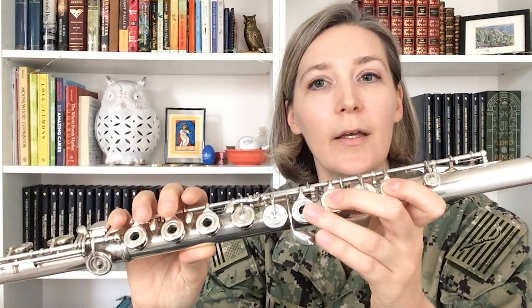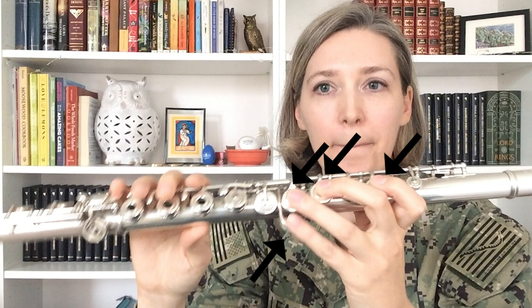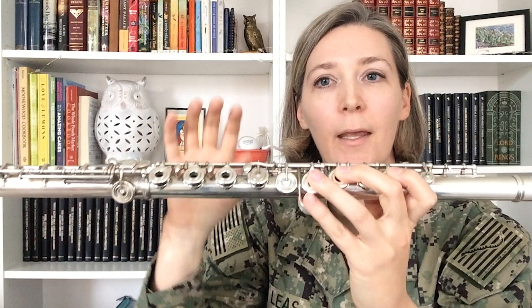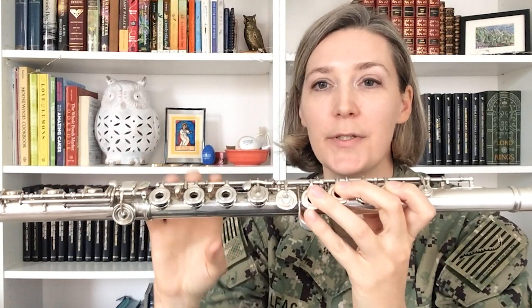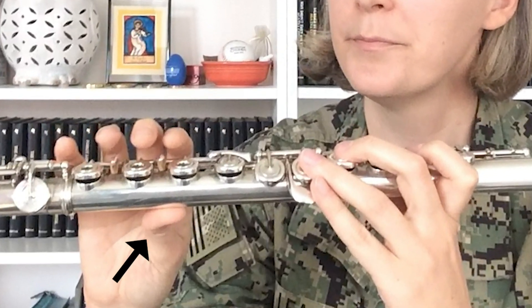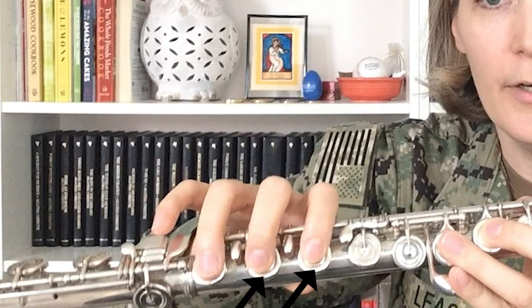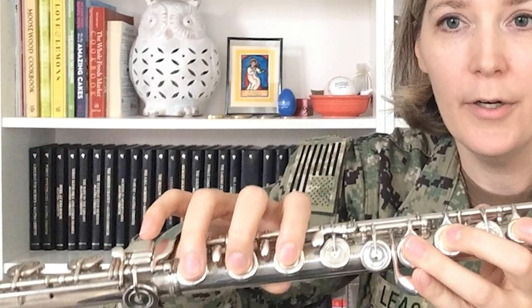Your middle finger goes over this key — not the ring key, but this one. Ring finger goes here, and then your pinky is in charge of that key. Your right hand should have a nice natural curve to it when it's on the body of your flute, and the thumb goes underneath, helping to support the weight of the instrument. The index finger on your right hand goes right here next to the little lever key — on this key. Then skip the trill key, put your middle finger here, ring finger here, and your pinky is in charge of all of the keys on the foot joint, although it is most typically resting on that key.